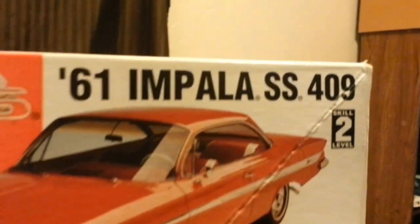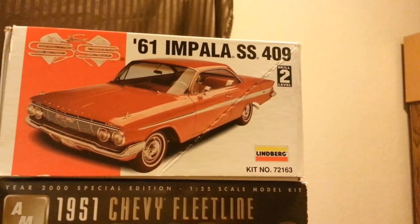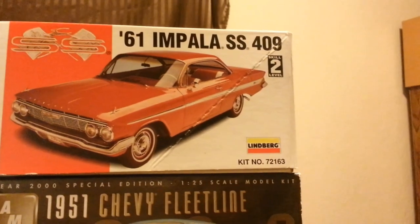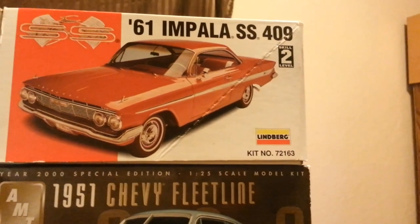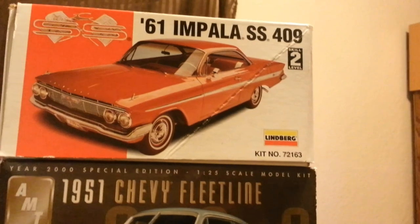And then we come up to a '61 Impala Super Sport. Love this kit. This is a Lindbergh kit — old, old kit. This was also cut for a convertible. I wouldn't have cut it — it's a really nice kit — but it is what it is and we're going to try to make the best of it. It is a complete kit. We'll see what happens.